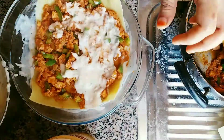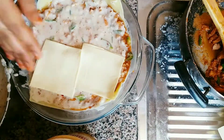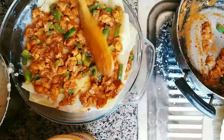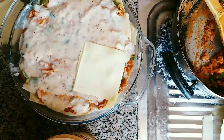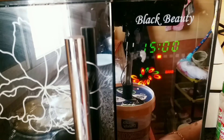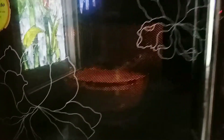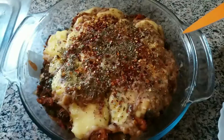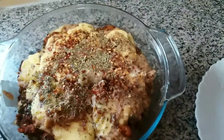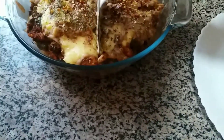Add the lasagne sheet to the plate, then add cheese. Continue layering: add the lasagne sheet again, then add more cheese to the plate.